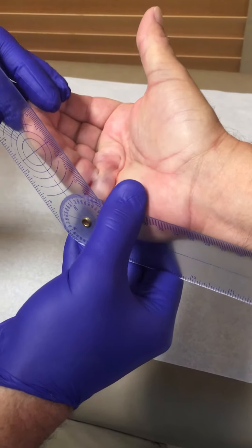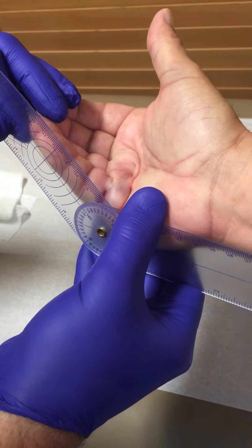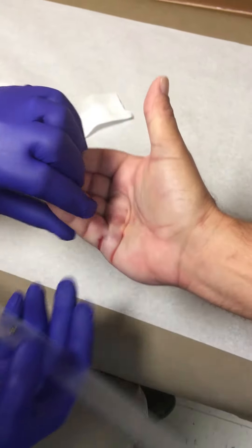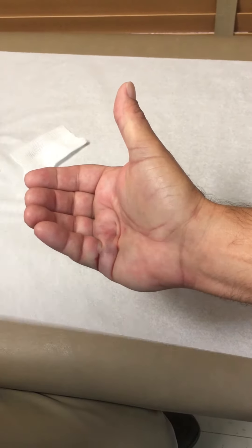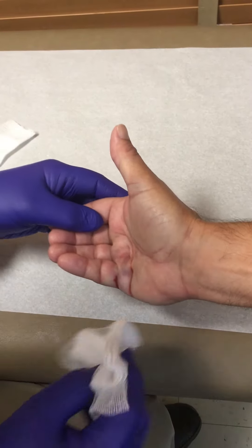Here's our flexion contracture at the MCP joint of nearly 50 degrees, and here is the palpable cord — his Dupuytren's cord. He's been treated with Xiaflex 48 hours ago and we've numbed him up, and now we're going to do a manipulation.